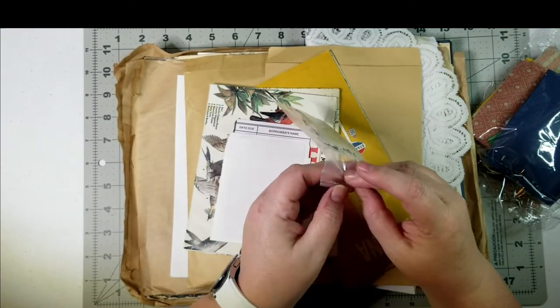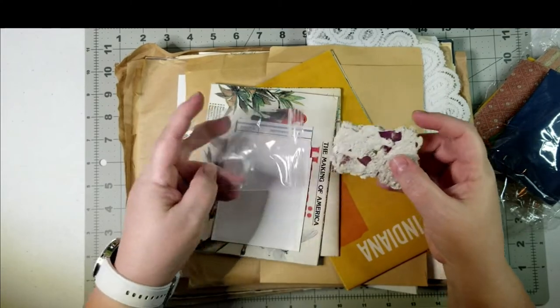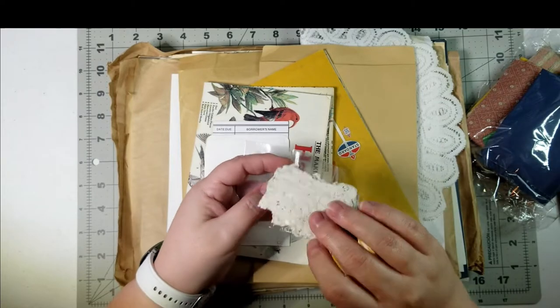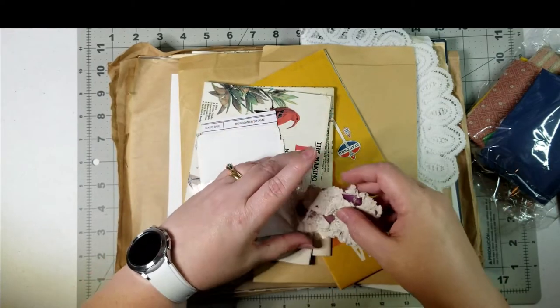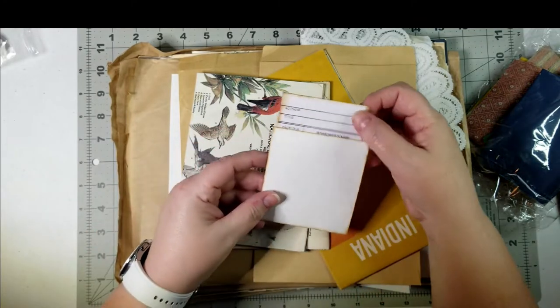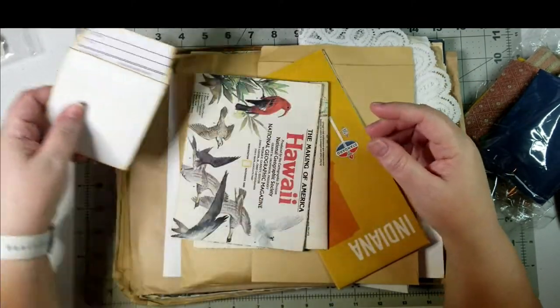Light pastel blues, tans, like a rose color. There's my little handmade paper — you can see some text in there, some flowers. Cool. There's my library card envelope, distressed for me.